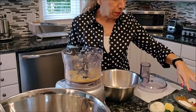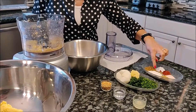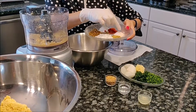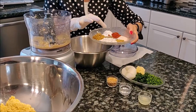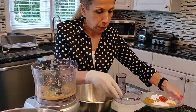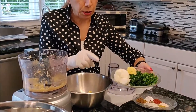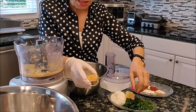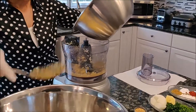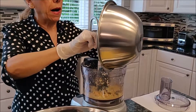For the one pound and a half, I have flour, cumin, salt, pepper, baking soda, black pepper, and coriander. And here I have cilantro, parsley, garlic, onion, sesame seeds, water, and lemon juice. Now I'm going to start adding the chickpeas and the fava beans.